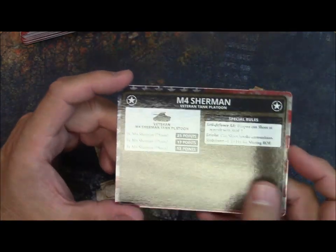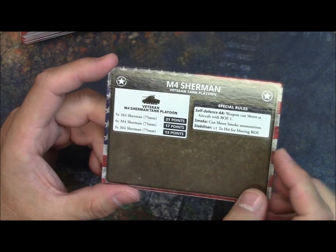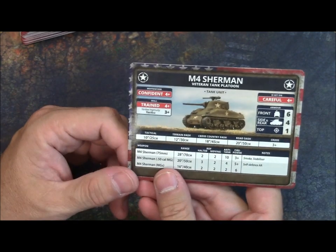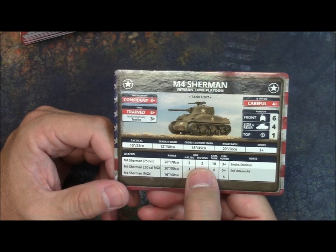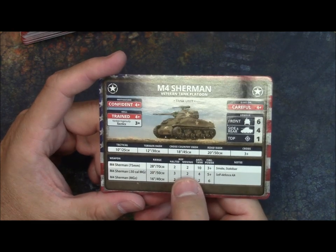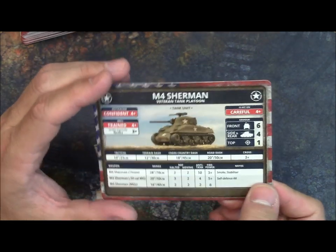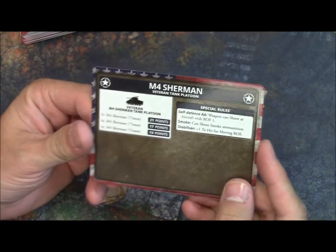On the back they have the cost as well as any special rules. I like the stabilizer entry — it's a negative nowadays: stabilizer is plus one to hit when moving rate of fire, and that's because the 75mm has a ROF of 2 when moving. A little different than version 3 but basically the same effect. You have to use stabilizers in this version — I know someone asked about that in a battle report — yes, you're always at a plus one to hit when moving.